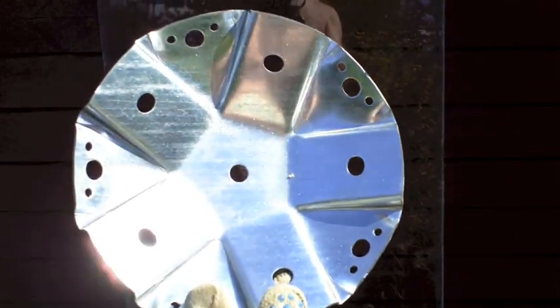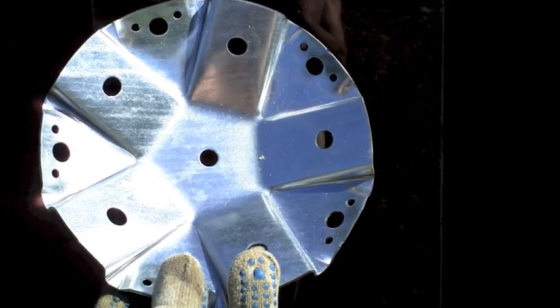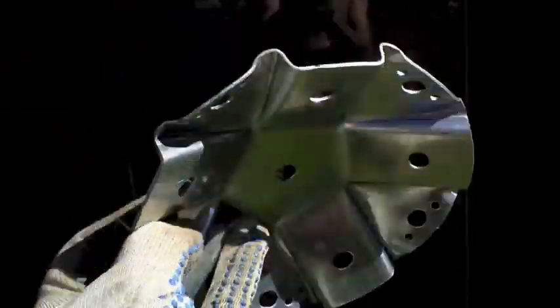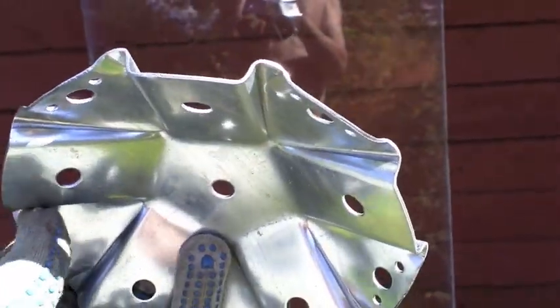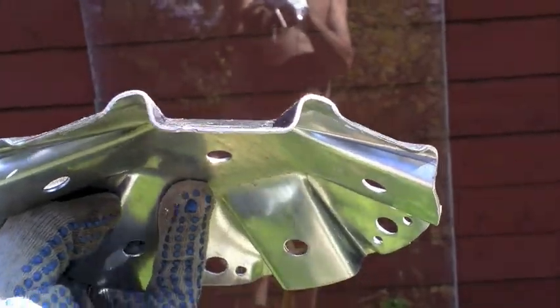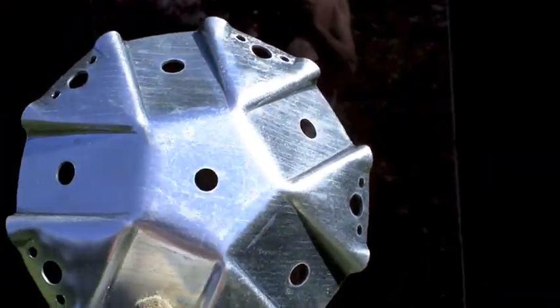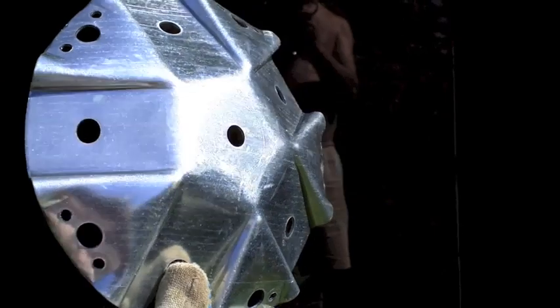And this here is a star plate. It's a disc, it's got lots of holes in it and it's got grooves, and you can use them for building greenhouses, sheds, aviaries.